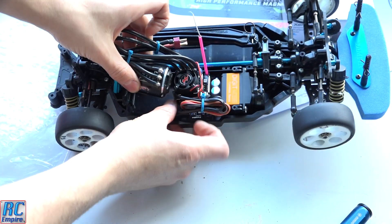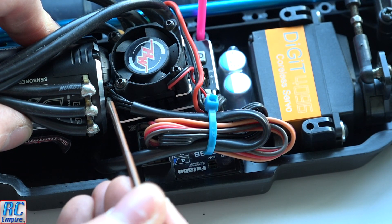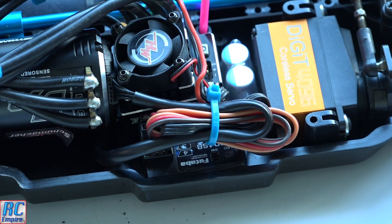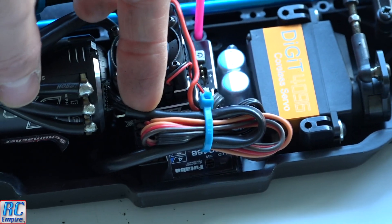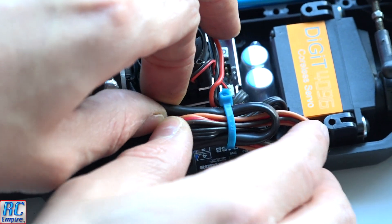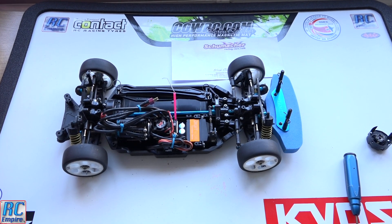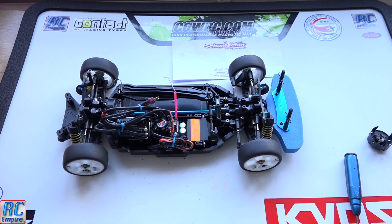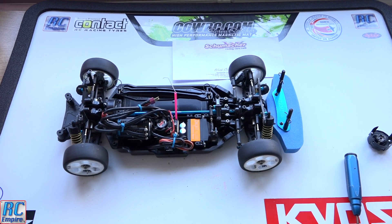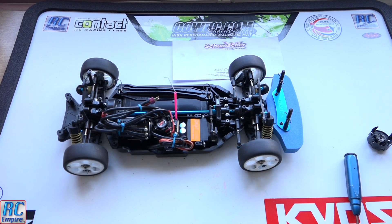And that's it. Fit the motor back in, clean everything on the car since you've taken it all apart, refit the motor and the sensor cable, and you're good to hit the track. In the next few episodes, we're going to be removing this little powerhouse of a motor and installing the brand new 17.5 turn motor to race in the blinky series, as well as changing all the gearing. This car should be incredible for that — it already handles like a pro and will be great as a blinky series racer.